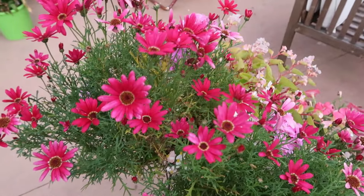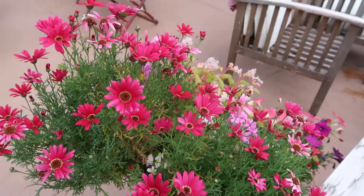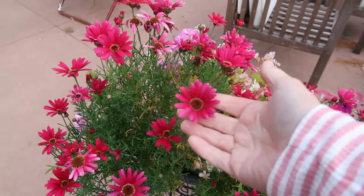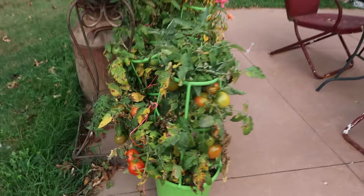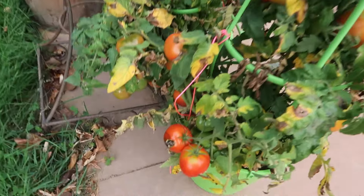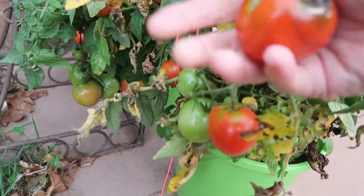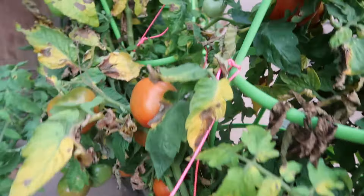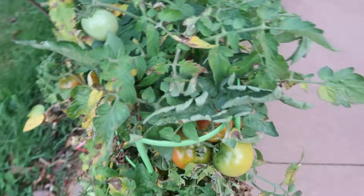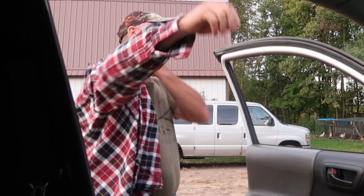Supper is all done — we had the chili, bread, and crackers and it was just so good. It's cold out here right now, got to be under 60. I was just noticing how vibrant the flowers are — so pretty right now. The tomato plants are definitely giving up; I'd better take these tomatoes in. I just heard Warren start up the truck, which means he's waiting for me — we're going to go and check water.